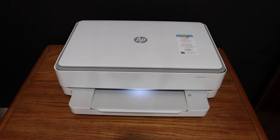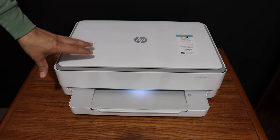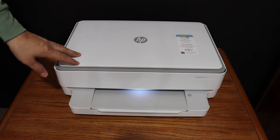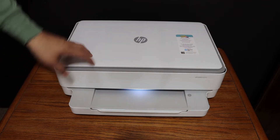Today's video is regarding the HP NY6000 series printer. I'm going to show you how to find the wireless password of this printer so that you can use it for wireless printing and scanning.